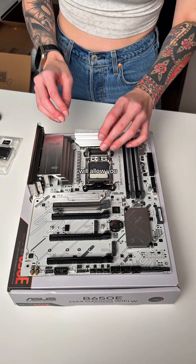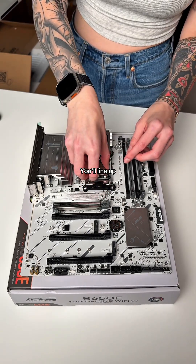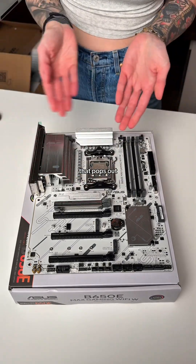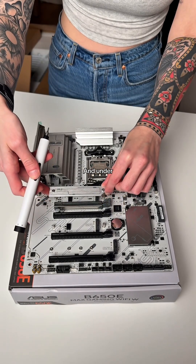The first thing we're going to install into the motherboard is our CPU. Push down on the bar, lift it up, and that will allow you to lift the piece that covers where you put your CPU. To place it in, you'll line up the triangle on your CPU with the triangle on the motherboard itself. Push down again on the bar to close it and remove the plastic piece that pops out — and she's installed.